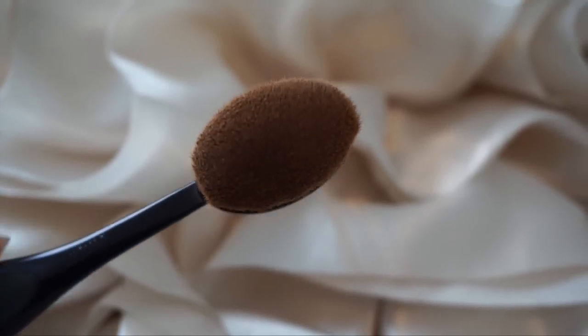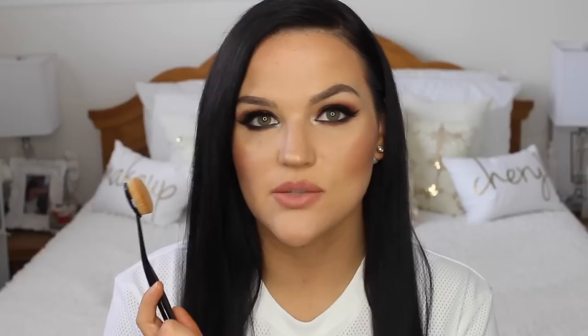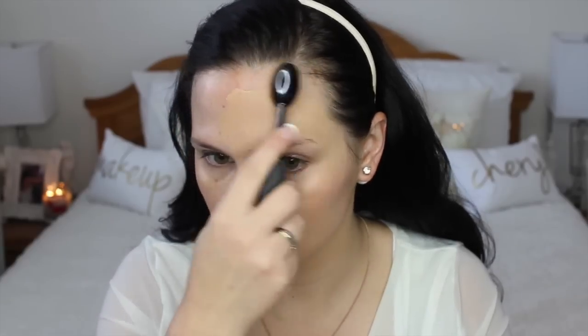These are quite pricey — they range in price, and the first one I'll talk about is the most expensive, around $50 Canadian, though not quite as much as the Artis ones. The first brush is the Oval 6, which is the biggest one MAC has. The MAC brushes were actually created by the same person who designed the Artis brushes, made specifically for MAC.